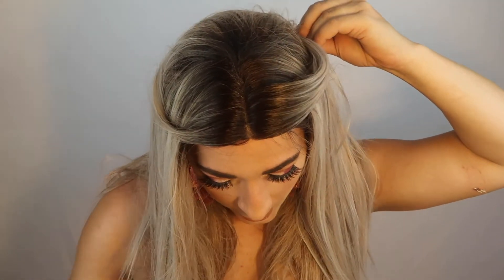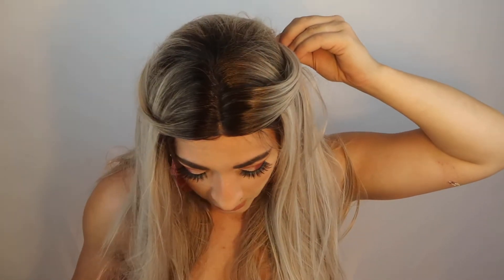Bobby pins! I swear they have legs! Like where did you go? Where?